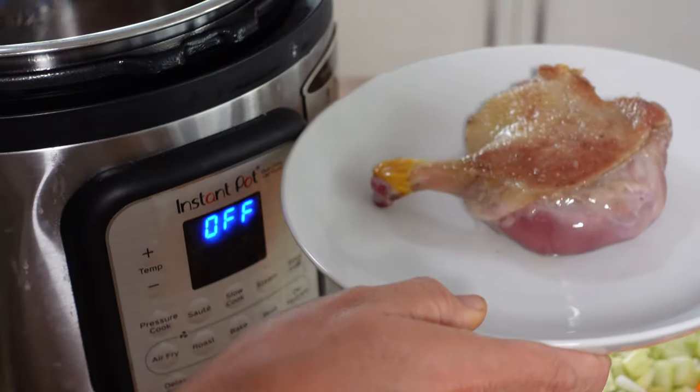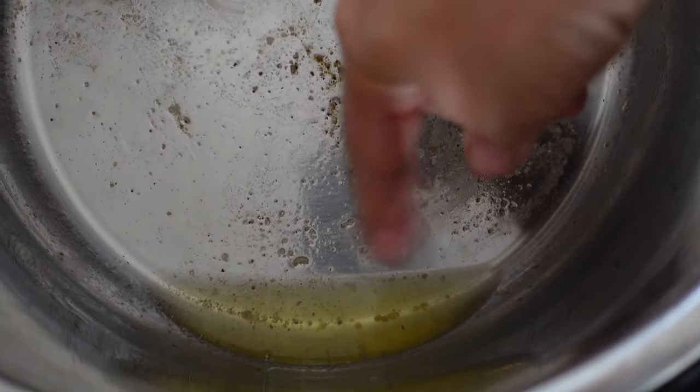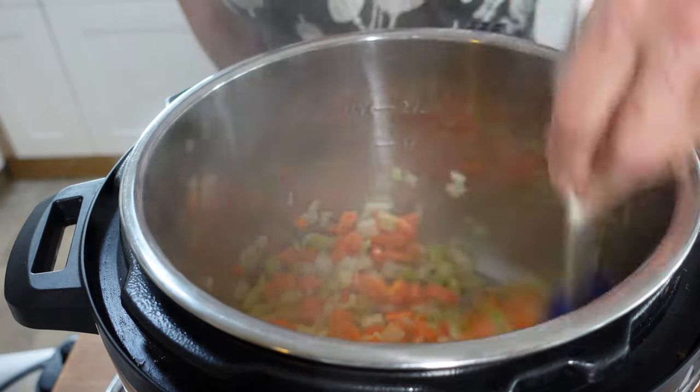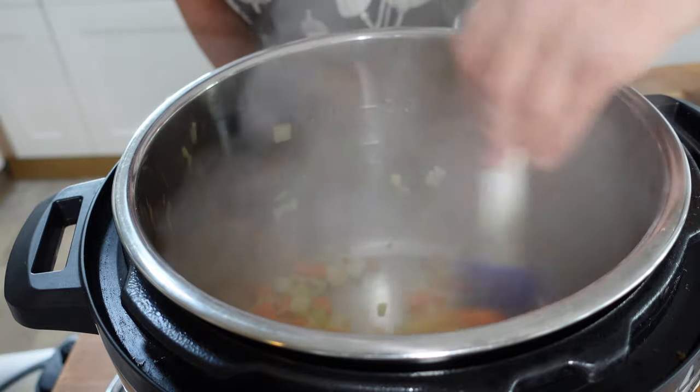Now we can take out the duck legs and put them to one side. You can see that still in the Instant Pot there is some duck fat rendered off, so we don't need to add any extra oil. If you've got a lot of oil that has rendered out, you might want to remove some and leave in about a tablespoon.